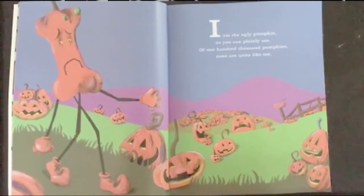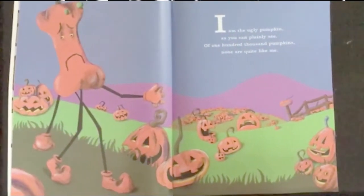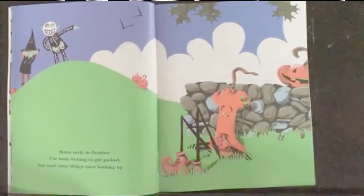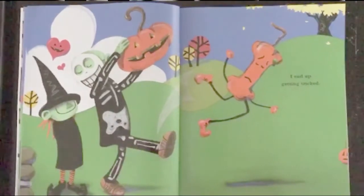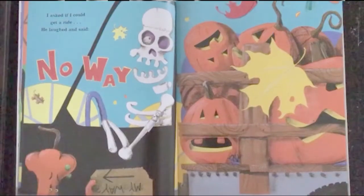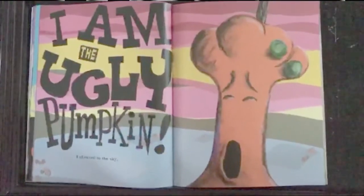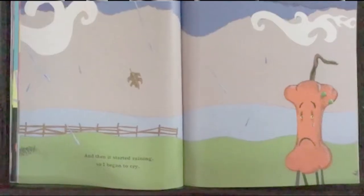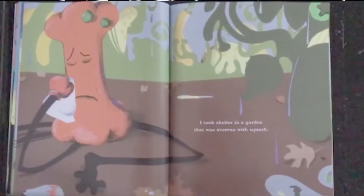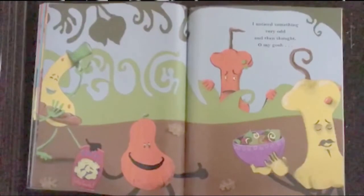I am the Ugly Pumpkin, as you can plainly see. Of 100,000 pumpkins, none are quite like me. Since early in October, I've been waiting to get picked. But each time things start looking up, I end up getting tricked. A skeleton came for pumpkins one bright and crispy day. I asked if I could get a ride. He laughed and said, no way. I am the Ugly Pumpkin, I shouted to the sky. And then it started raining, so I began to cry. I took shelter in a garden that was overrun with squash. I noticed something very odd and then thought, oh my gosh.